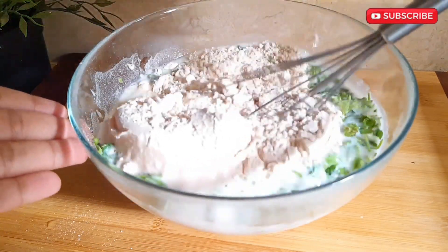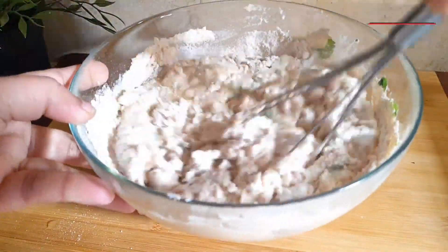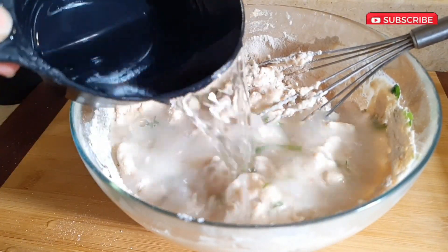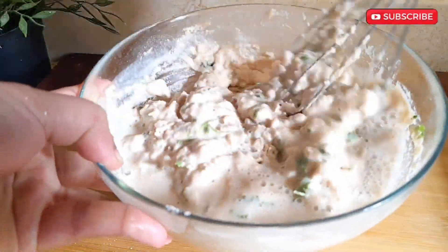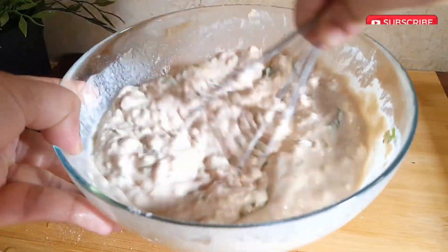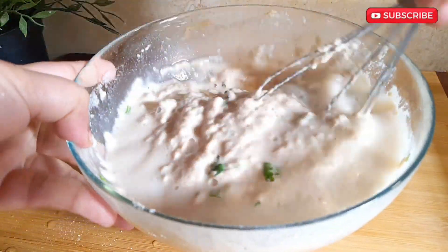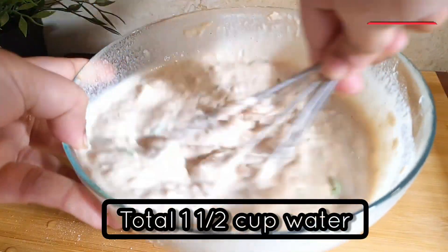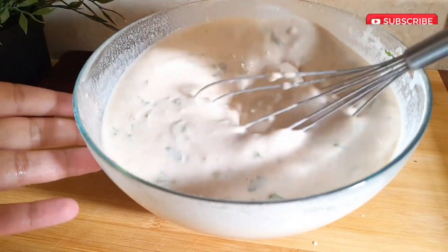Now combine everything very well. We need a little more water, so let's add a little at a time. In total I added one and a half cups of water — here it is at a perfect consistency.